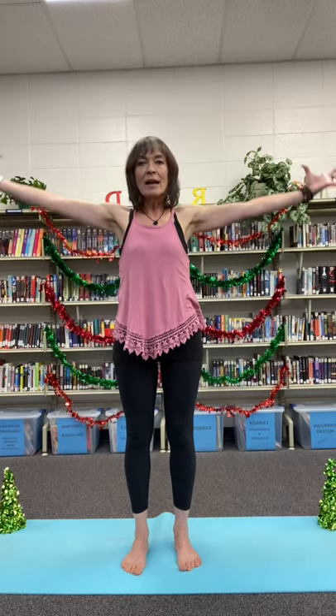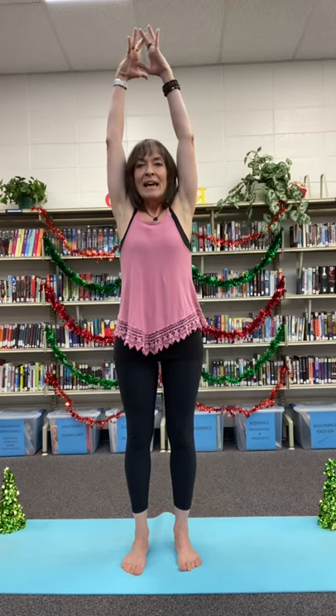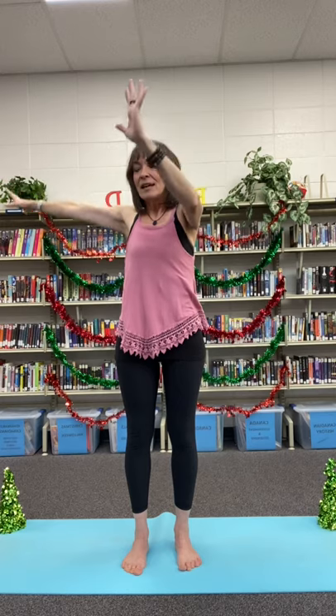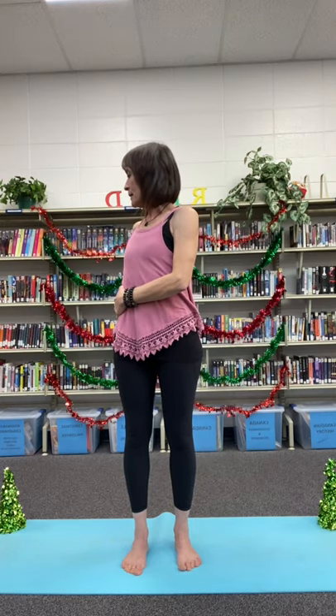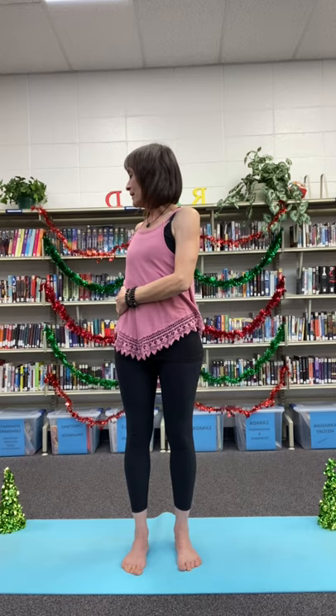Let's breathe our hands up. Exhale, place the left hand on the right hip, the other hand behind, turning into a twist. Nice and tall through the spine, breathing, lifting our hearts.